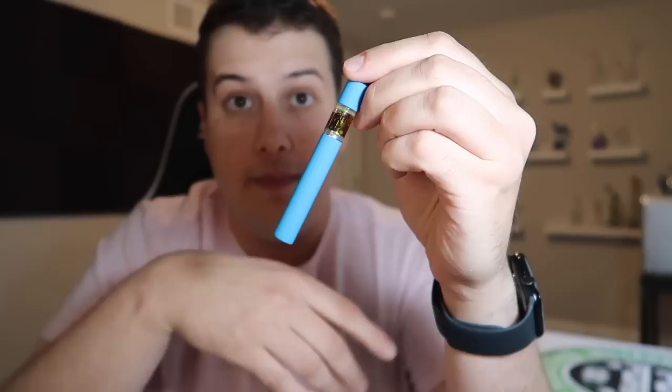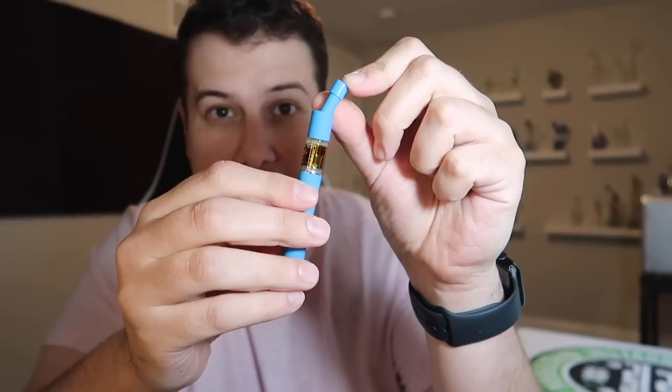Majority of the pen looks like your standard disposable vape pen, but when you look at the top here, they have a slanted straw mouthpiece. I have never seen anything on a vape quite like this. It's not really meant to do anything besides making a more comfortable hold while you're hitting it — instead of having to go straight down, it kind of keeps it vertical. It's kind of gimmicky, but I do like the idea, and it makes it so the pen probably won't roll off the table as easily.